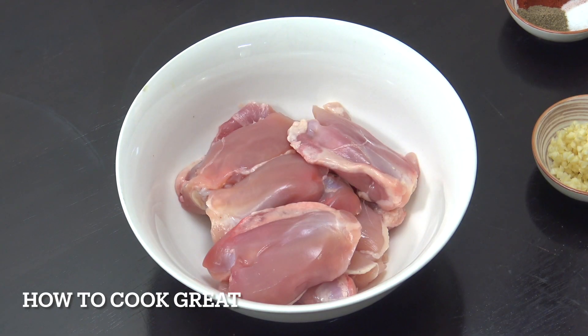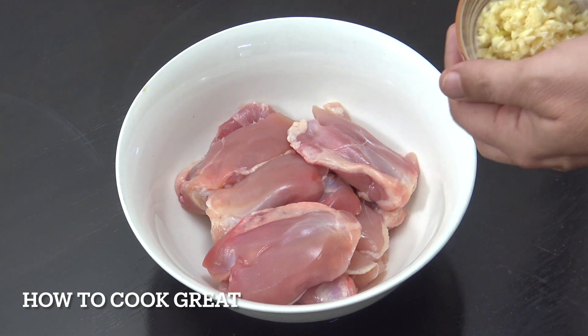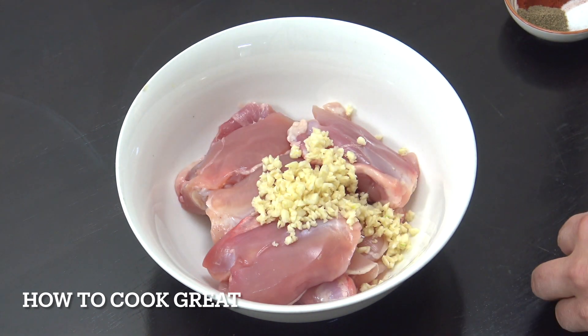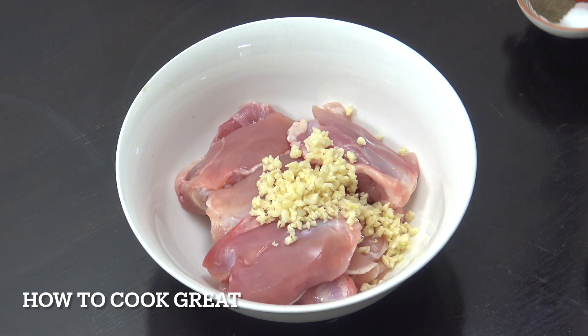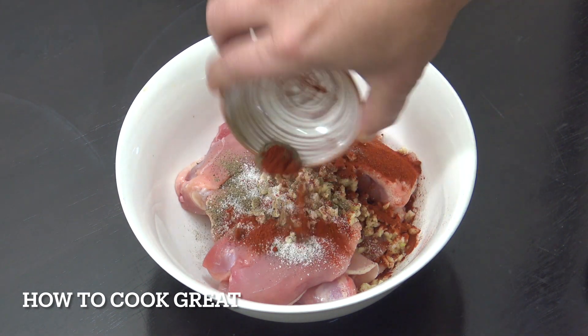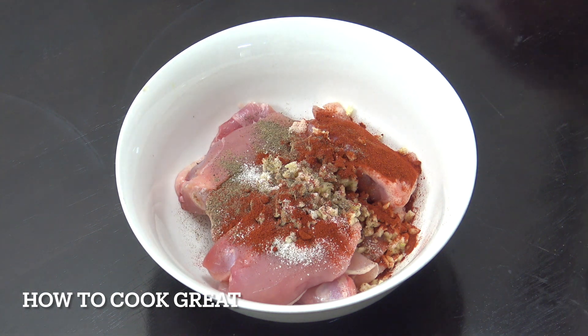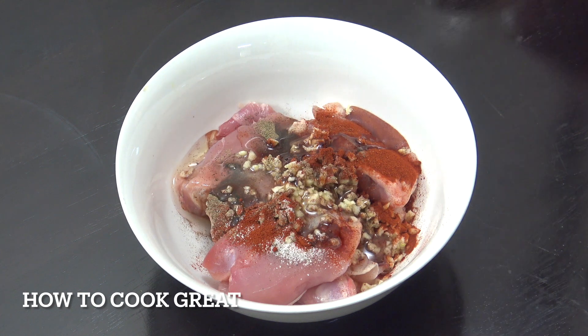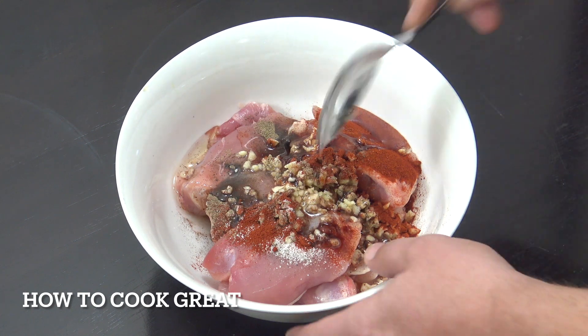So step one, we're going to prepare our chicken. In there I've got six chicken thighs, the bone is in, the skin is off. That's about 500 grams, so about a pound. We're going to add a tablespoon of chopped garlic, then a teaspoon of salt and pepper, two teaspoons of paprika — I've got a smoked paprika there. We're going to add a little bit of oil just to bring it together, and then give that a little mix.